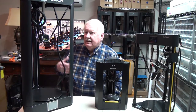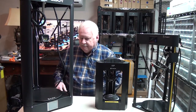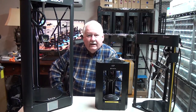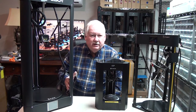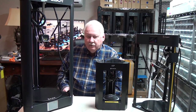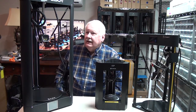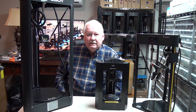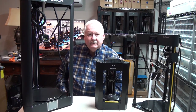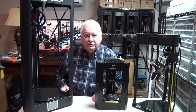There may come a time when I use these printers more than what I'm using them now. They definitely have a small footprint. I like the way they operate — they're self-leveling and very simple to operate. However, from a production standpoint, some of the other printers I use here are the real workhorses.